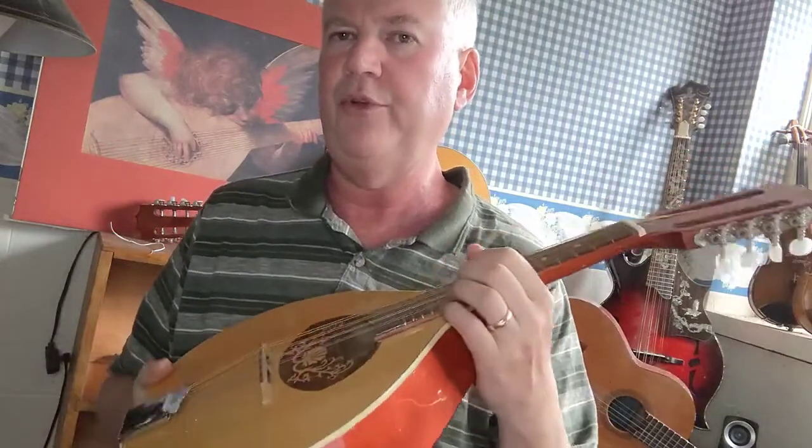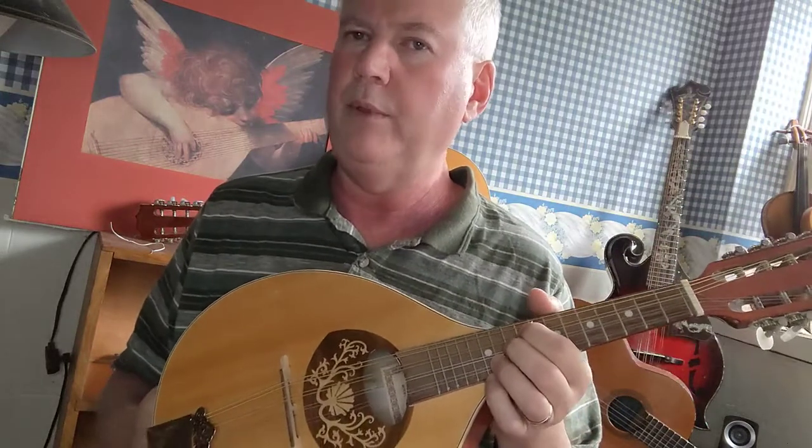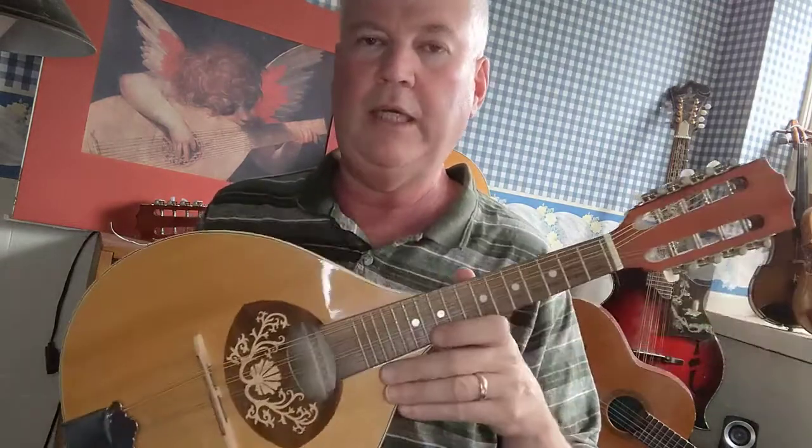Playing up in third and fourth position on this mandolin is going to be very awkward. You're going to be out of tune all the time. You can retune the instrument so that you can play in the higher positions, but then you can't play in first position. You get what you pay for.